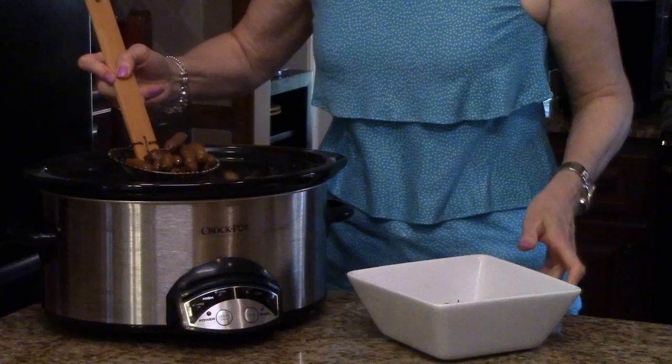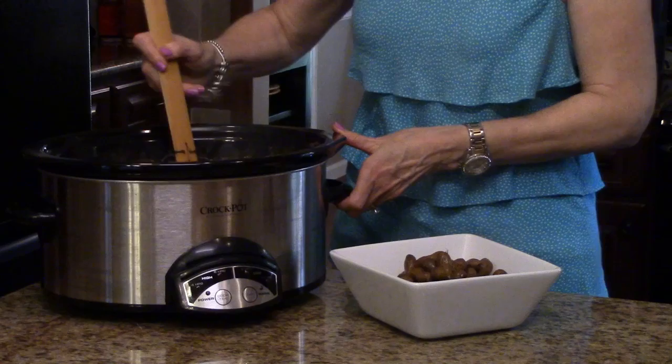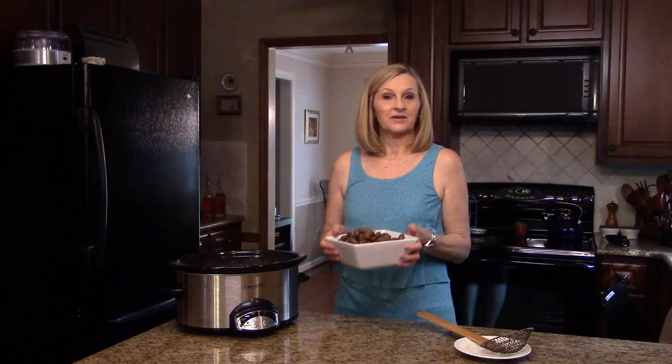The insides of the peanuts are really soft and it smells really good. A lot of times you can find little vendors on the side of the road that are boiling these in a kettle to sell. Okay, there's a few of them in this bowl. So these are boiled peanuts — I hope you enjoy them. They're great for a tailgate.